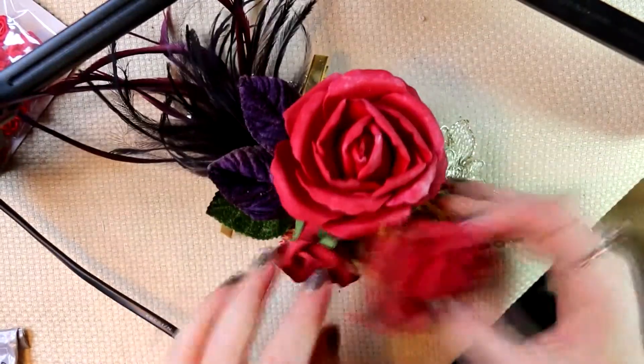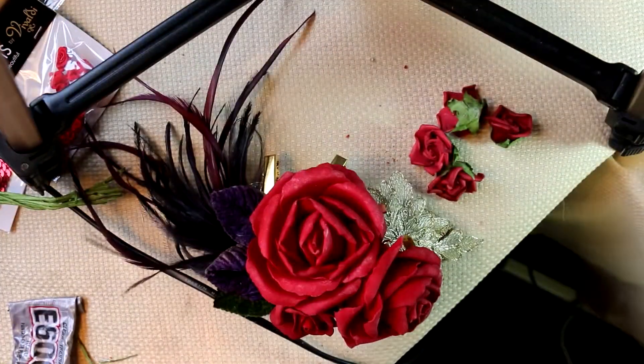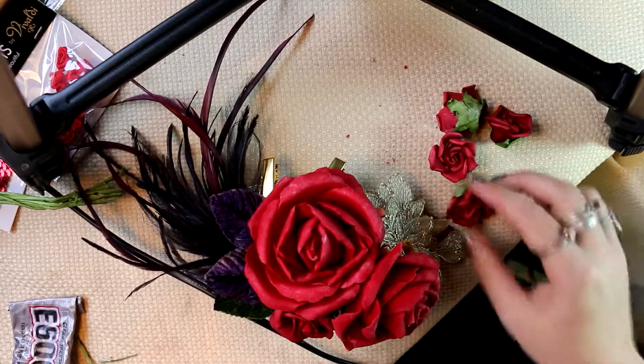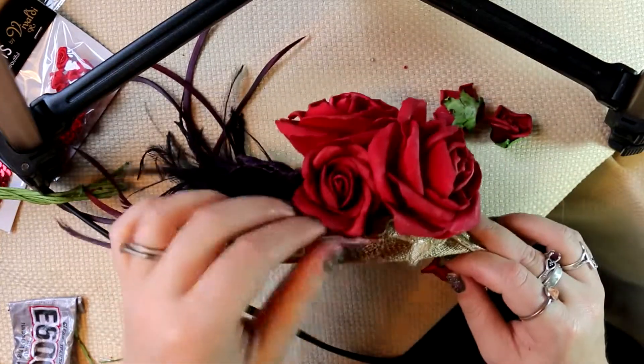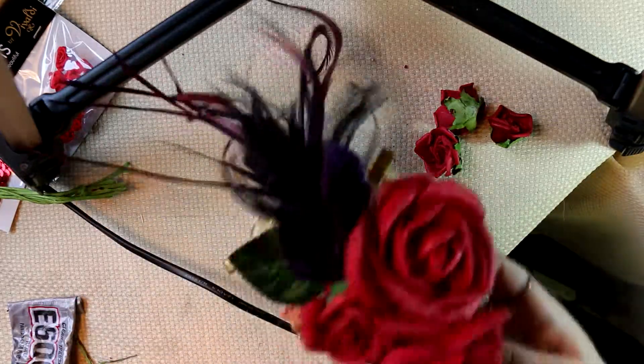Now I'm going in with the hot glue for the roses, being really generous with the amount of glue to make sure it sticks. This is the first time I've used this hot glue gun — I've noticed the glue takes a little longer to dry than previous ones I've had, so I'm just making sure to be careful with that.